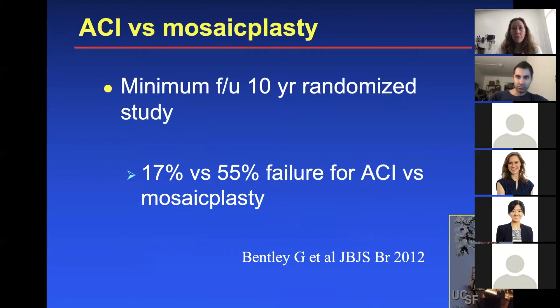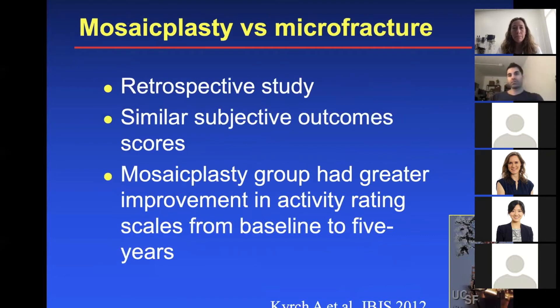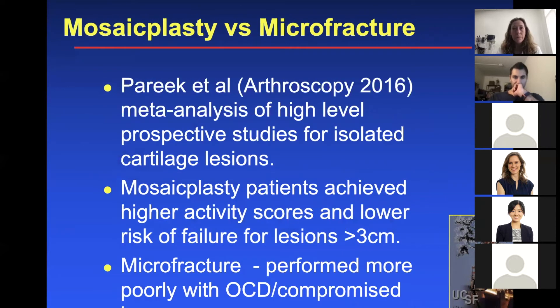Another study looked at ACI versus mosaicplasty at minimum follow-up of 10 years: 17% versus 55% failure for ACI versus mosaicplasty. And there were quite a few studies on mosaicplasty versus microfracture — one retrospective study showed similar subjective outcome scores, with the mosaicplasty group having greater improvement in activity rating scales from baseline to five years. A meta-analysis for isolated cartilage lesions found that mosaicplasty patients achieved higher activity scores and lower risk of failure for lesions greater than three centimeters.